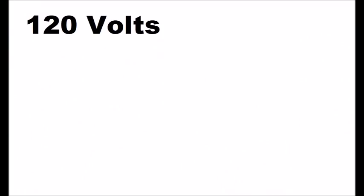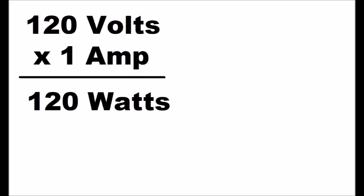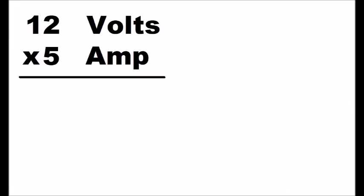Each solar panel, for example, let's say produces 100 watts. If we understand how to convert watts into amps and volts, the simple equation is: volts times amps equals watts. So if you have a 12 volt panel and your amps is 5 amps, that means you're only producing 60 watts — 12 volts times 5 amps equals 60 watts.